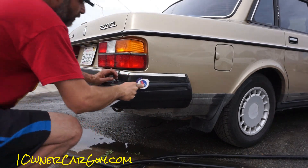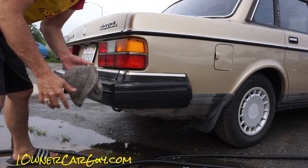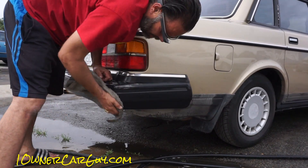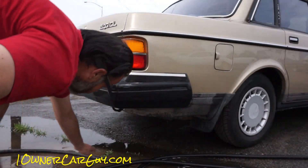Now if your brush is too hard, you can hurt your chrome trim — so don't get too hard of a brush. It'll tear your trim up. Just a cautionary tale there.